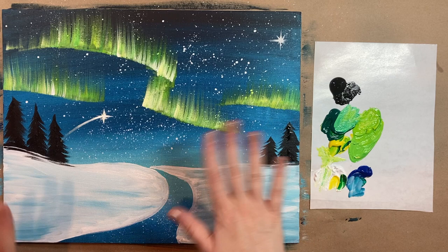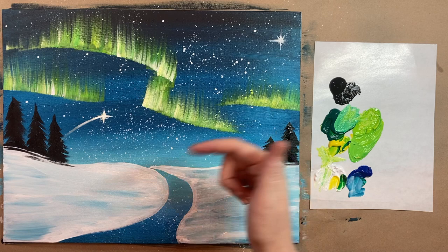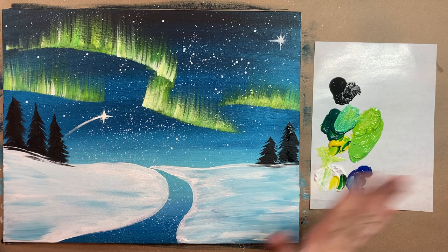So there we have our beautiful little winter scene complete with northern lights and twinkling stars — just so magical. Let me know what you thought of today's painting in the comments section below. I'd love to see you over in the Art Club. Hit like if you liked this video, and until next time, stay creative.